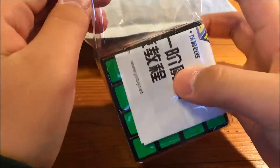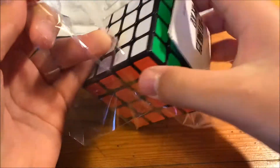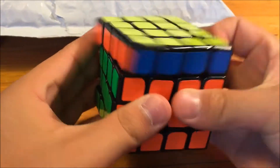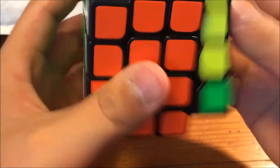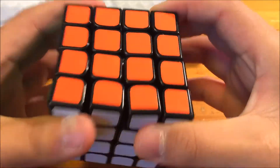Yushin is kind of like a new company to the cubing community. I haven't tried any of their cubes, so this is going to be my first cube from them. It's a little oily on the outside maybe, but it's really tight right now.